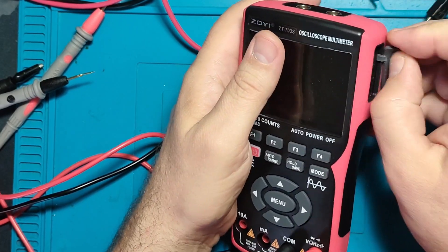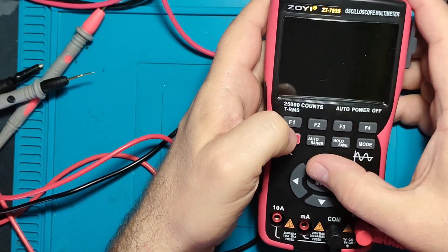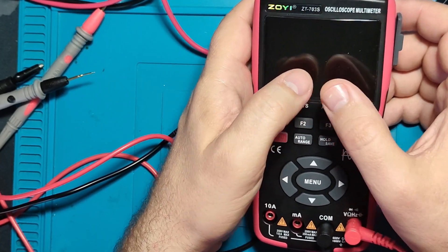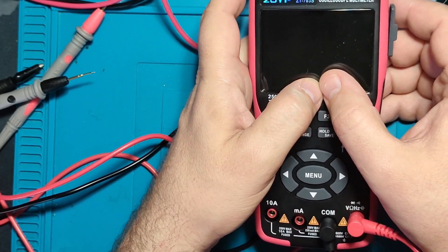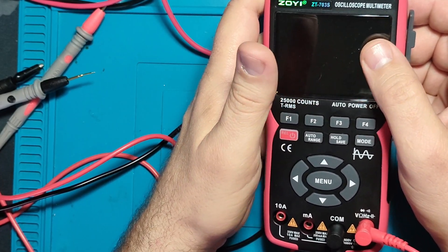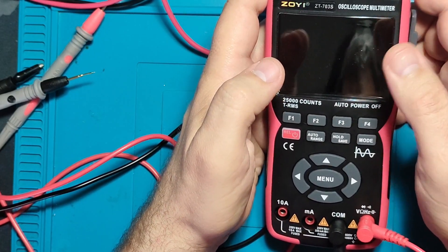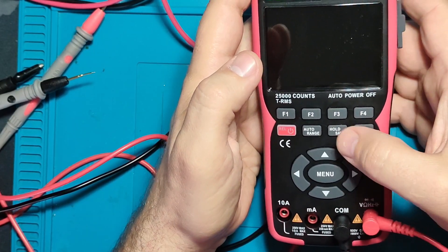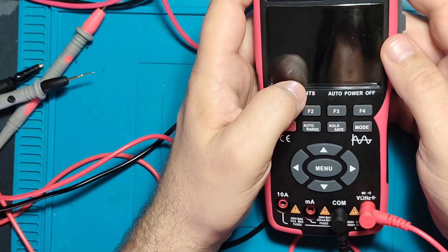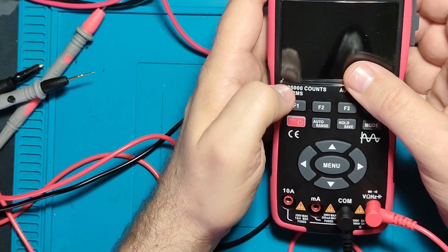If you give me a signal generator that works up to one kilohertz with different signals — sine wave, triangle wave, half wave, full wave and so on — if you gave me that signal generator, then why didn't you give me a proper way to plug probes? A BNC connector or whatever connector — not like this. Really, truly Zoe, not like this. USB mode with USB-C charging — and in the menu, USB mode is how you update the firmware on this instrument. In USB mode you can also download screenshots you have saved from the screen.